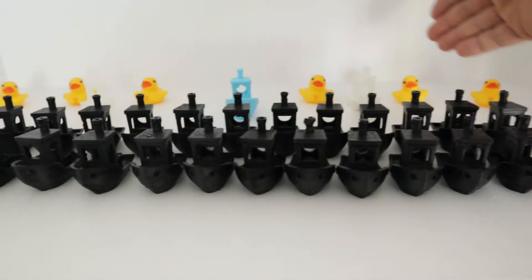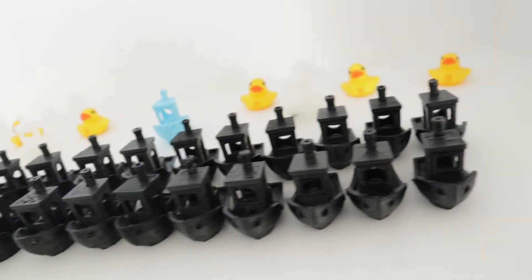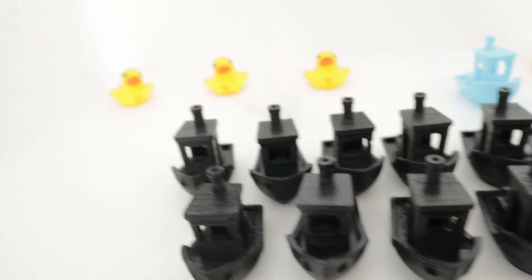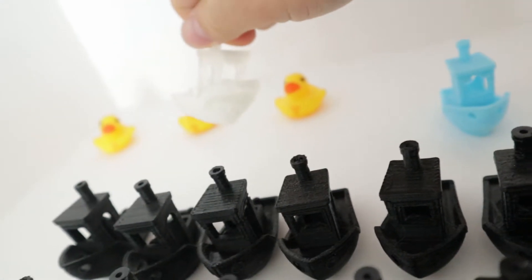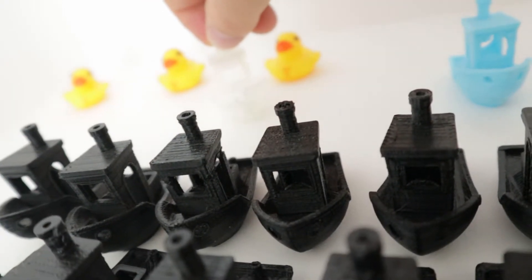Now for the new additions to the fleet! I think I have the largest naval fleet in all of Canada. Here's that transparent PLA from G-Tech I was just telling you about.